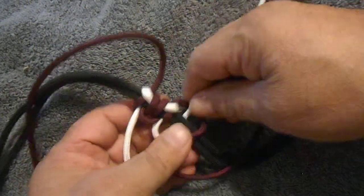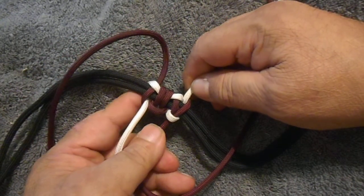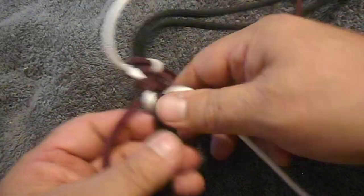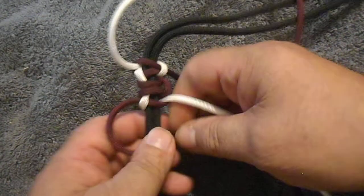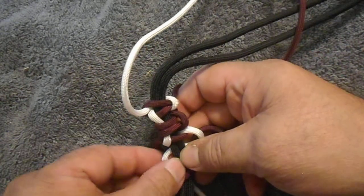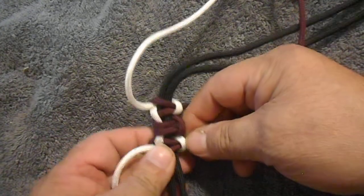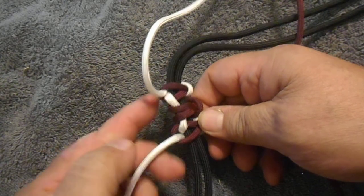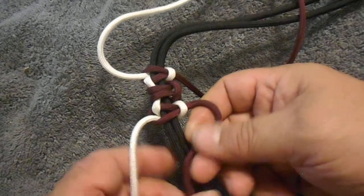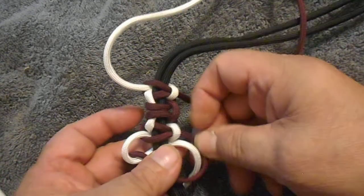Now if you want your colors to cross over — that's your crossover — whatever color that you want, it has to stick out down here at the bottom like this. I'll show you that in a minute. You need to do about three of these.